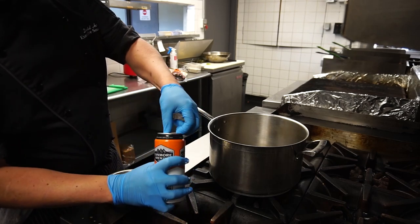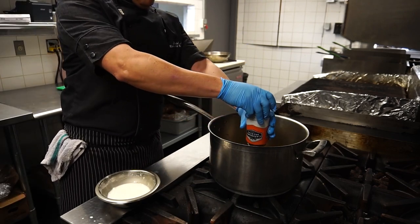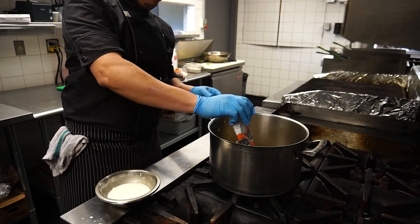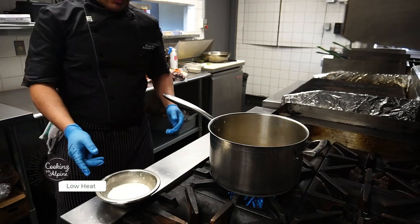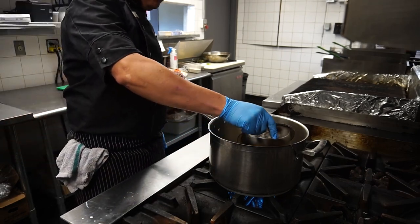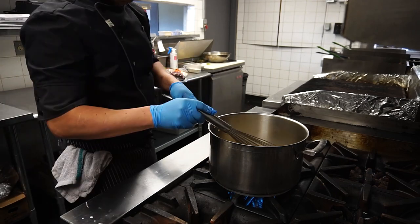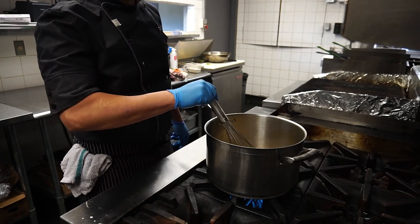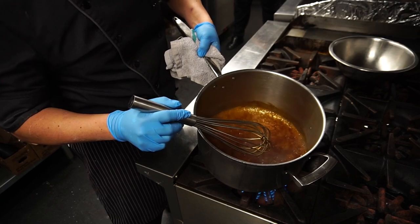Now we're going to crack this beer open. Turn on the heat, nice and low. Pour in this mixture, right in. Now we're stirring this just until it thickens. So we can see now how the beer, the cornstarch and the water has now thickened.